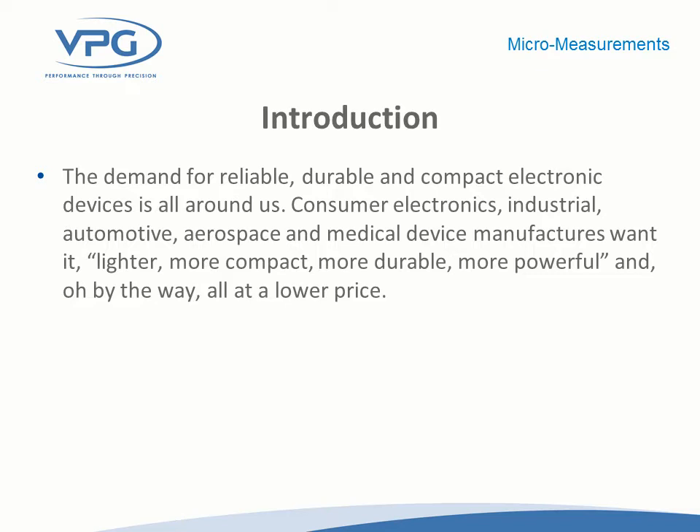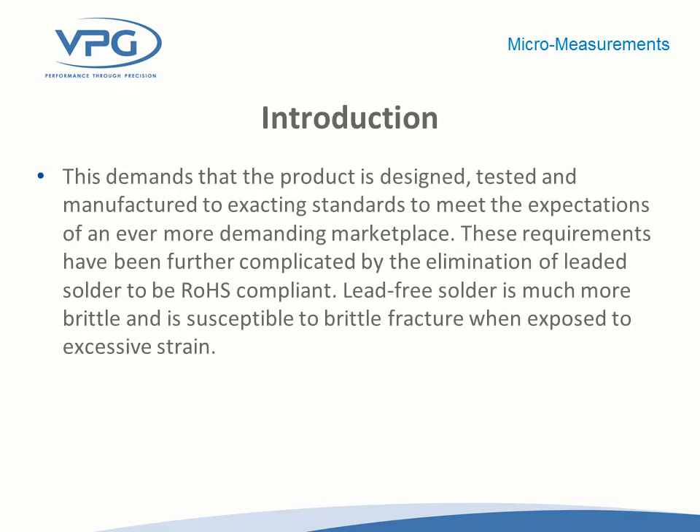We designed a specific pattern, the G1350, which is a stacked rosette with grids nominally about 40,000ths of an inch active grid, to get close to the edge of those ball grid arrays so that we can present both direction and magnitude strain data to test engineers evaluating those components. The G1350 design is a very small footprint — a 5-millimeter diameter matrix — allowing placement of those grids close to the corner ball in the ball grid array. We further developed an ultra-miniature planar rosette for similar types of application.